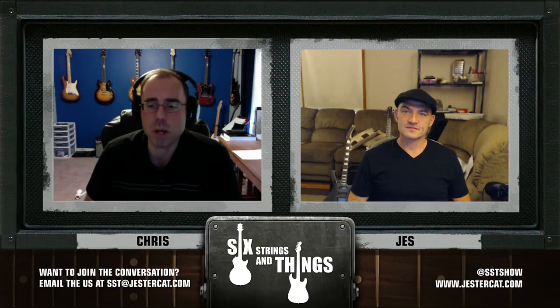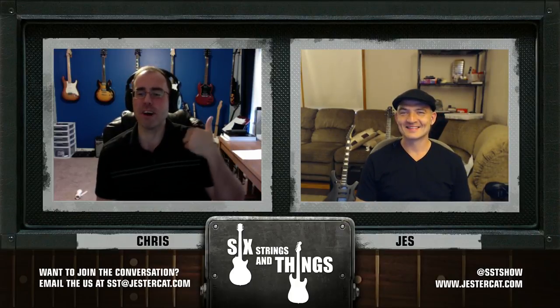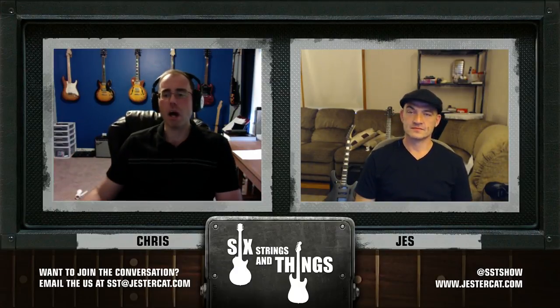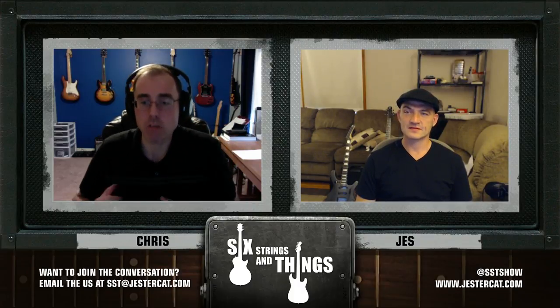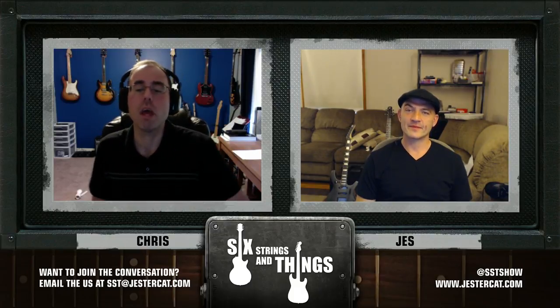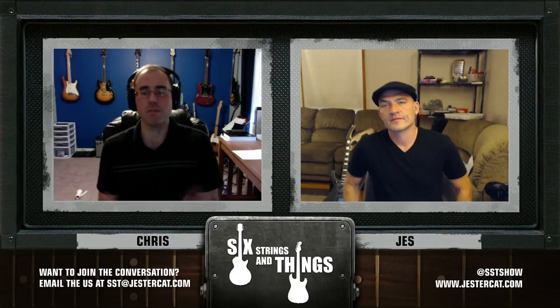I lean more towards a fairly heavy Les Paul as of late — I like to feel that body's there, the neck is a little thicker, something to grab onto. Pointing to my SG — for those on audio — that came out around '61, and it was designed to completely replace the Les Paul. But it didn't pan out. Les Paul himself didn't like the guitar, so they brought that body shape back. There's a history of guitarists being kind of traditional.